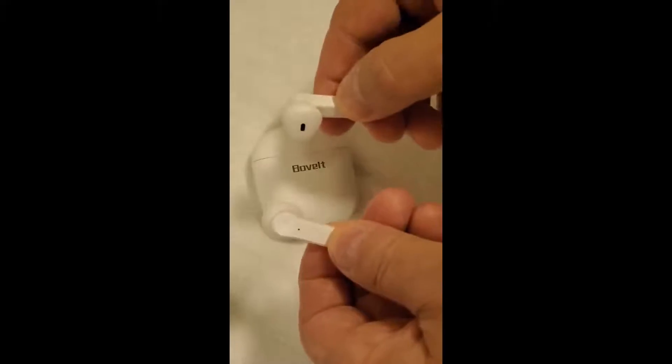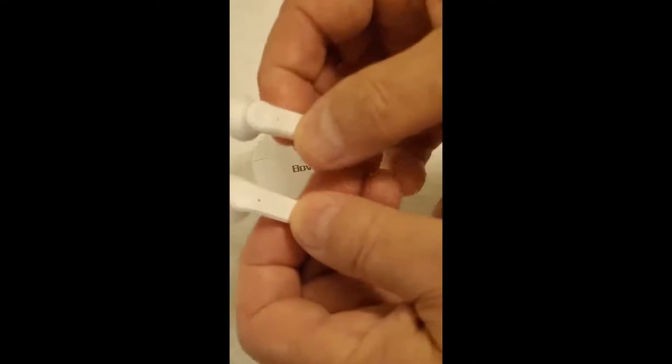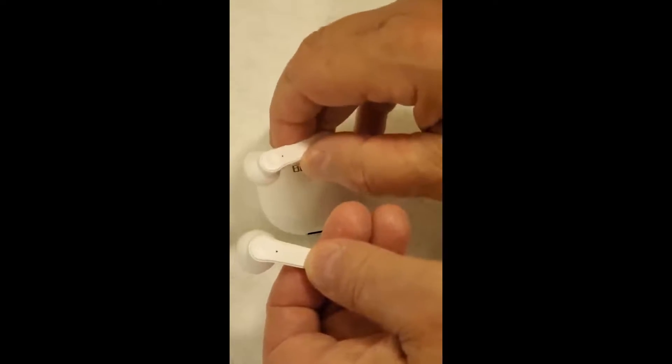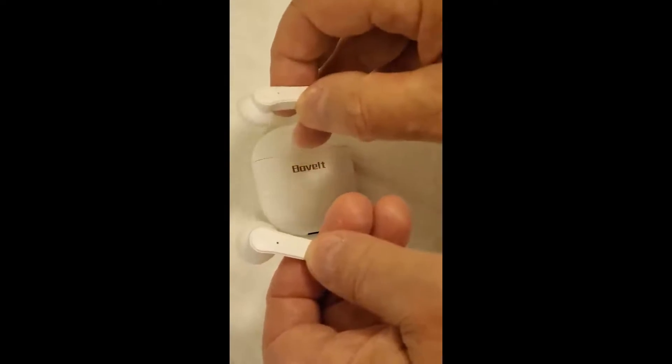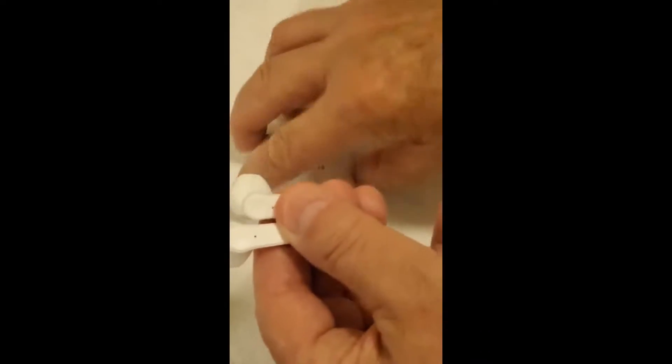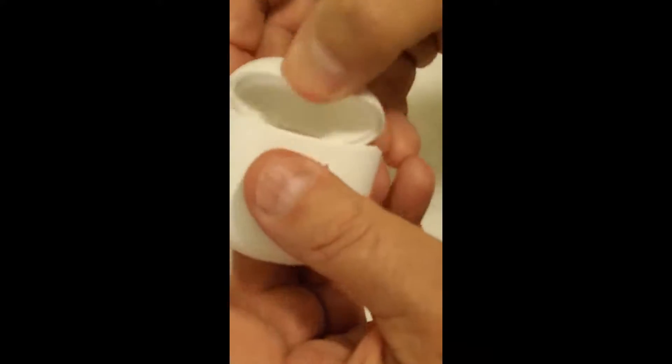The case charges the earbuds. I'm not sure, but it was at least four times or more this case will charge before it needs to be charged itself. But everything about this is cool.